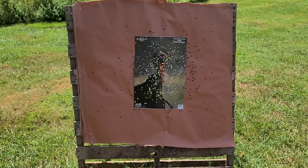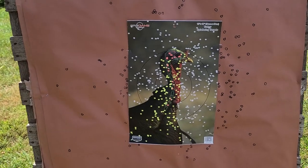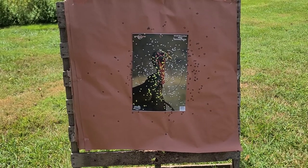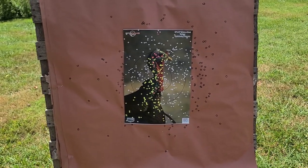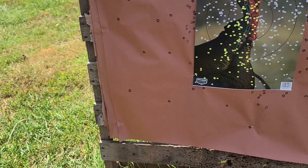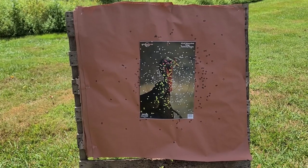Now we're downrange at our 40-yard paper and this is the result we got — absolute devastation no matter what way you look at it. That bird is beyond dead: multiple hits in the brain, multiple down the spine, and the entire turkey paper is just covered in shot. As we back up and look, that's about as close to a perfect pattern as you could ever really want. The main concentration — about 90% of it — is on that turkey paper, and even what's off it almost forms an exact circle around the edges.